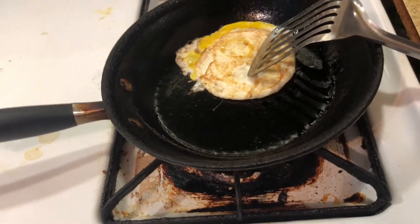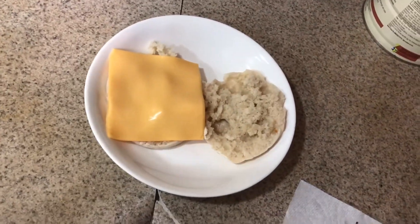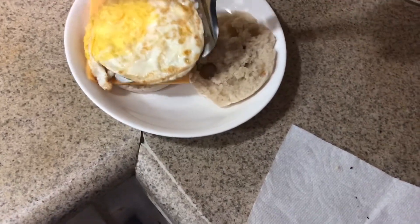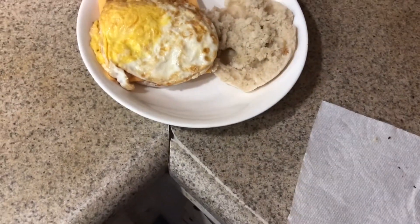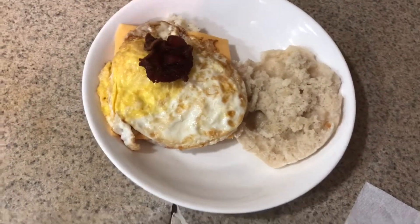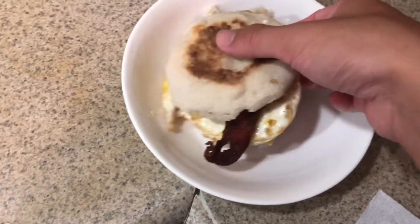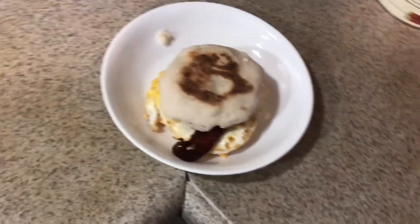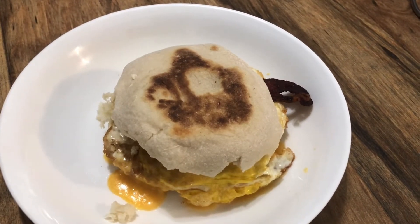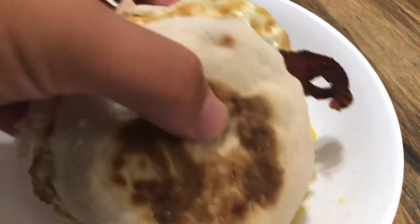Now we're going to assemble it. The first thing you're going to do is put the cheese on the bottom of the English muffin, then add the egg, and then add the bacon. Top it off and microwave it for about 20 to 30 seconds until it's warm. There you have it — homemade bacon, egg, and cheese McMuffins. Now we're going to taste it — careful, it's really hot.